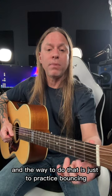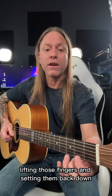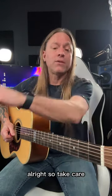And the way to do that is just to practice bouncing over and over, lifting those fingers and setting them back down. So take care, stay positive, keep practicing, and check out my premium courses at guitarzoom.com.